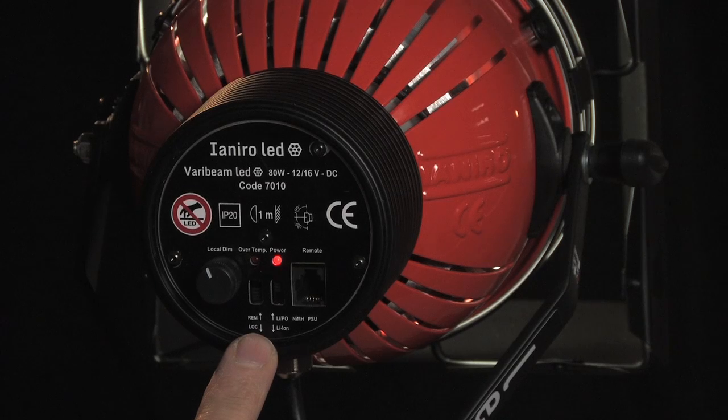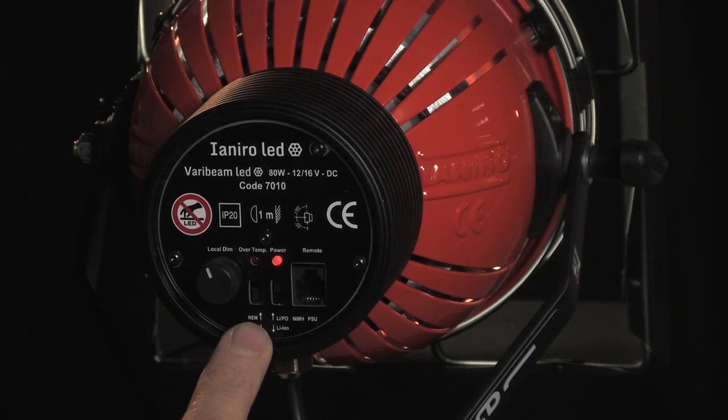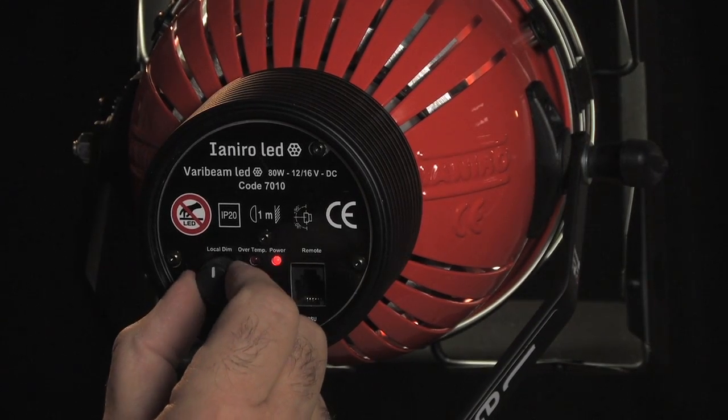The remote or local switch determines how you control the unit: either from a remote DMX input, which goes into this socket here, or if the switch is down to local, which allows you to use the dimmer.